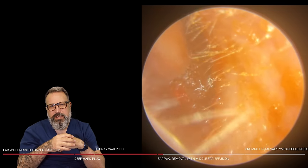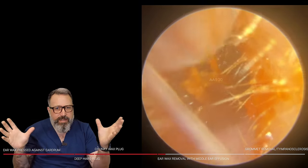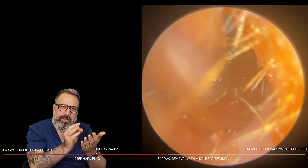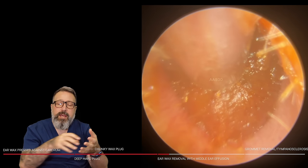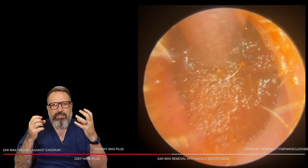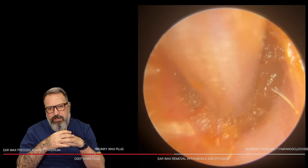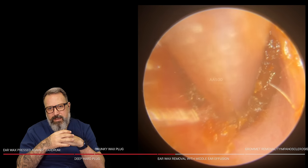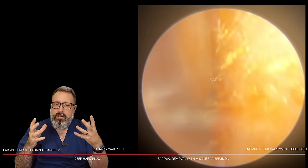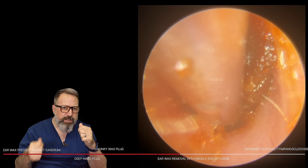We're constantly moving very slowly, moving the suction tube forwards, maintaining suction and contact with the wax so everything starts getting sucked inside that tube. You can see that consistency — it's a very thick, gloopy kind of wax. Trying a different portion of the canal — the difficulty with this consistency is it tends to line the inside of the suction tube and restricts the airflow, so you have to keep flushing it on a regular basis.